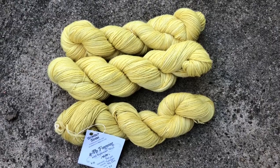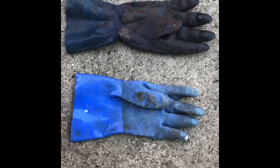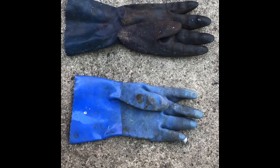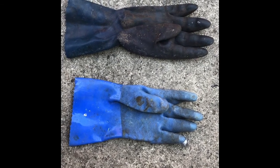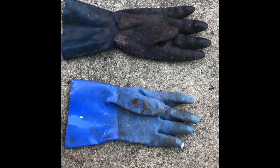Have fun dyeing — I hope you take this up as a hobby, it's a great thing to do to make your own color. Official legal disclaimer: always wear gloves when working with chemicals, read the manufacturer's directions for any product especially mordants, and be safe while you're dyeing.